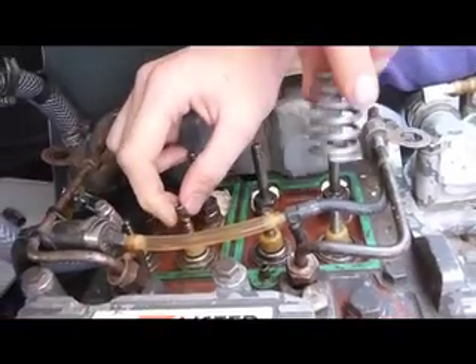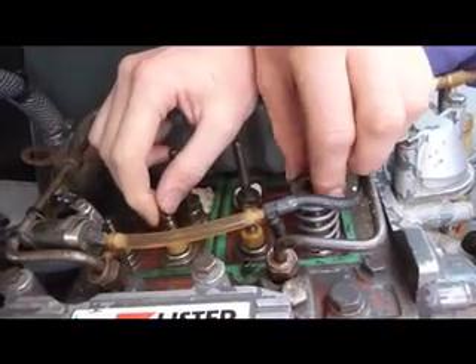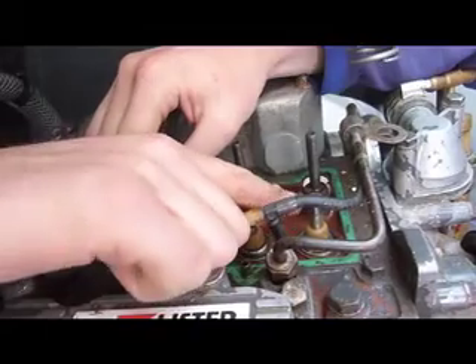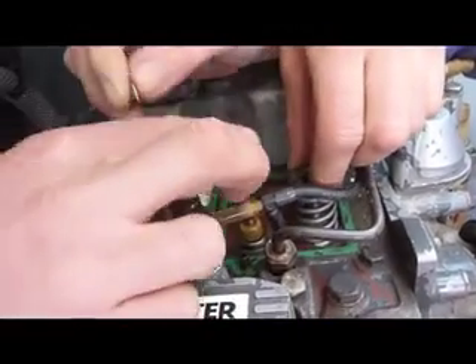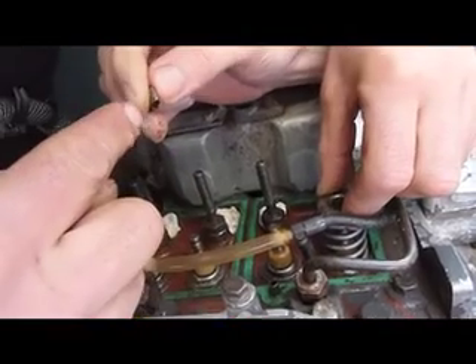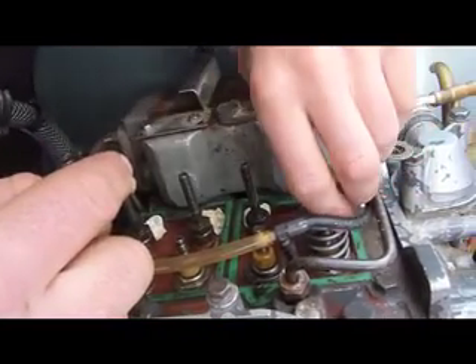The spring goes on here, and then this thing needs to go on top of the spring. The top of the valve needs to poke through the top of there, and then you get a little thing on and stick these little collets in. It'll be obvious when we get going.